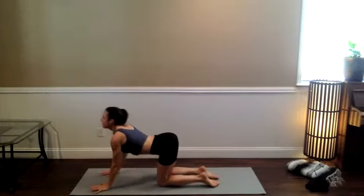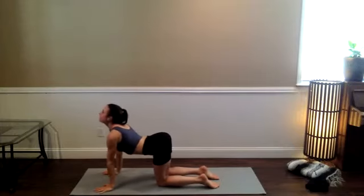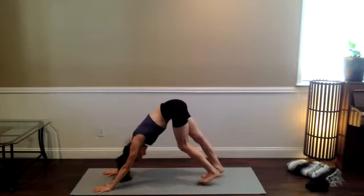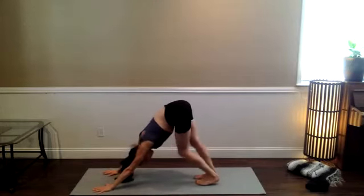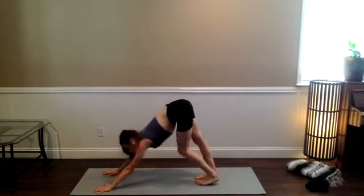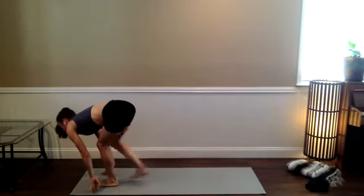Make the practice your own. We're going to flow through that whole thing once more, but first we're going to go to the top of the mat. Look forward, lift the heels, step lightly or hop up to the top. Halfway stretch, big inhale. Fold forward, exhale.